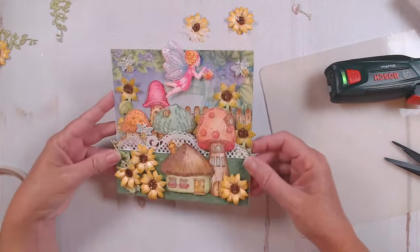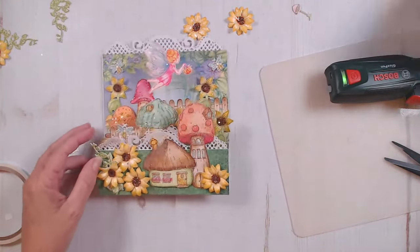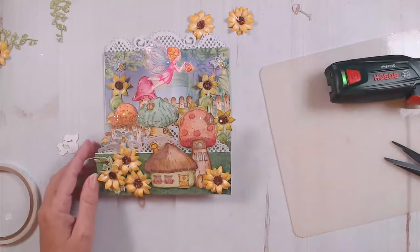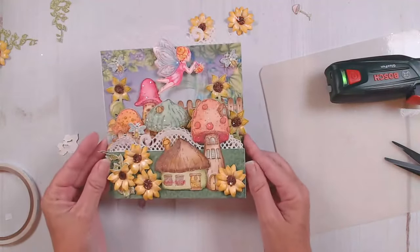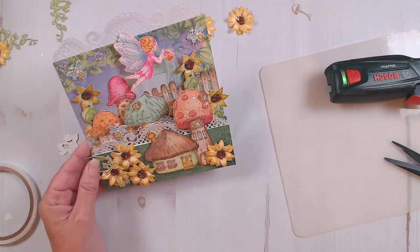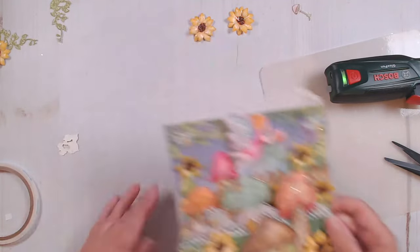I didn't add a sentiment to this yet. On my original, I did leave some space to put a sentiment like right over here — you could put a happy birthday or something like that. I just love it — it's such a cute little scene. You could even add like a little post and sign with a greeting on it. There are so, so many ideas.